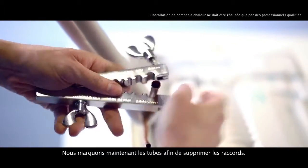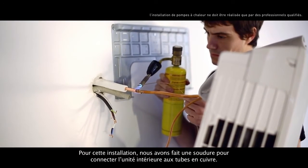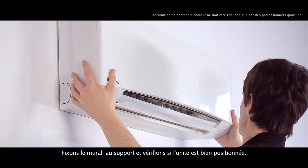Now, we'll mark the pipes for cutting. In this case, we've done a welding to connect the indoor unit to the copper pipes. Let's fix the air conditioning system to the support and see how it looks.